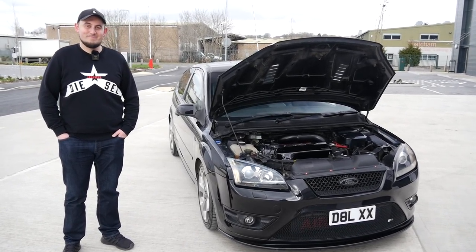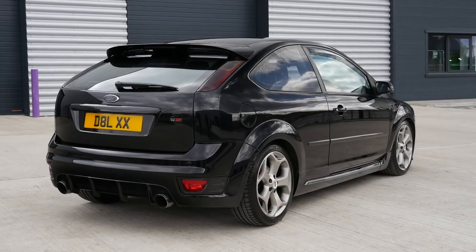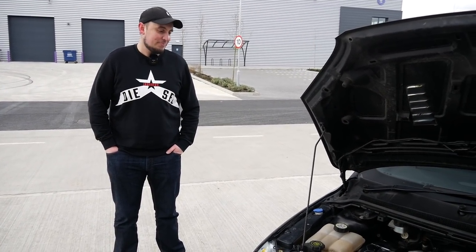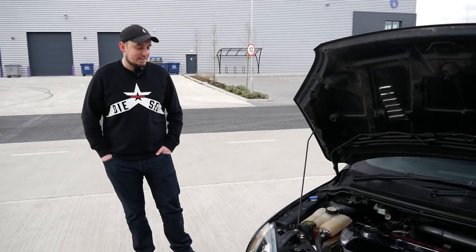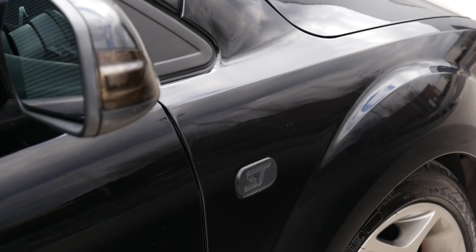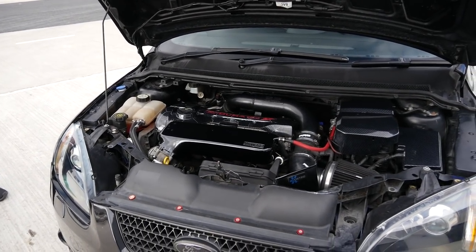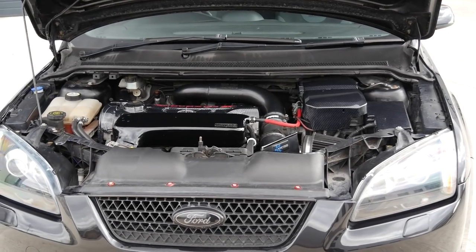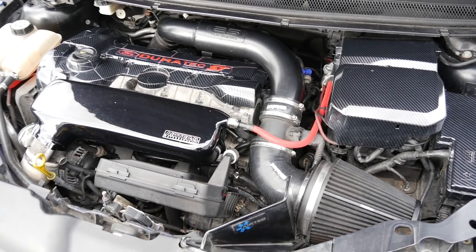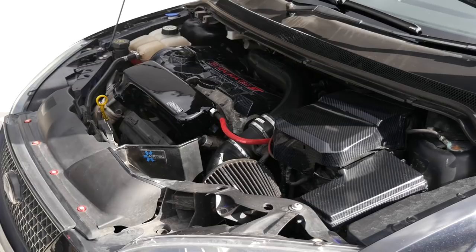We're now joined with Dan, the owner of the car. Thank you very much for coming out today. As I said, I've never experienced one of these before or really got up close to one either. In usual fashion we've got the bonnet open. Dan bought this car fairly recently — within a couple of years — and has done pretty much everything to it. When he bought it, it was fairly stock with just a stage one Revo tune, an induction kit, and an intercooler. He then went stage two, going down to Saber Tuning.